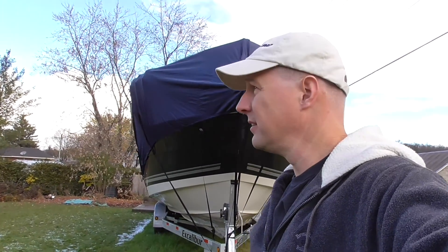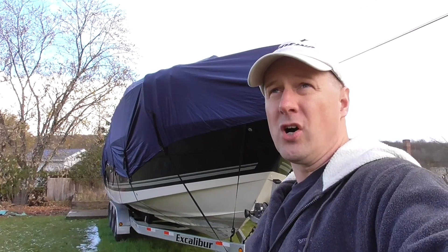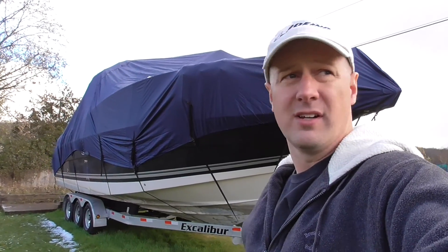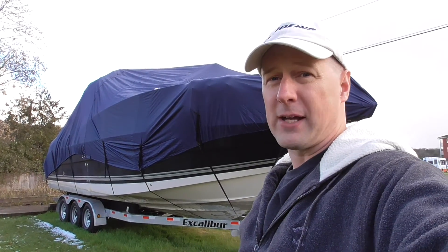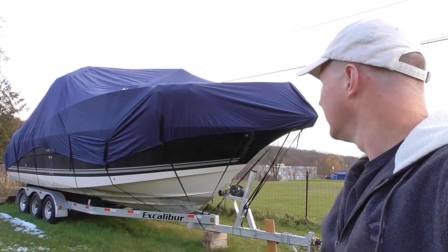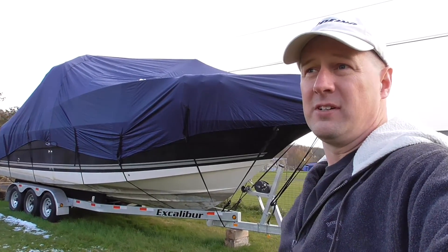Excellent cover, very very happy with it. If you're looking for a long-term cover solution for your boat that you can use year after year and doesn't take up a whole lot of space to pack away, I strongly recommend you check them out. Thanks for watching the video, I'll see you next time.